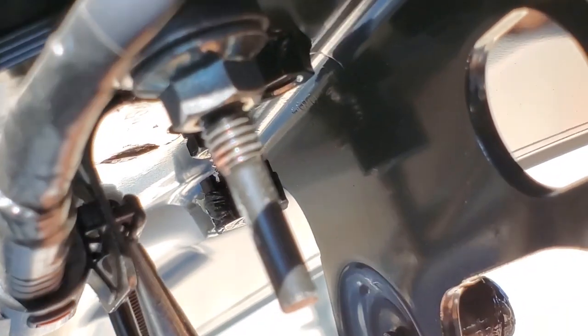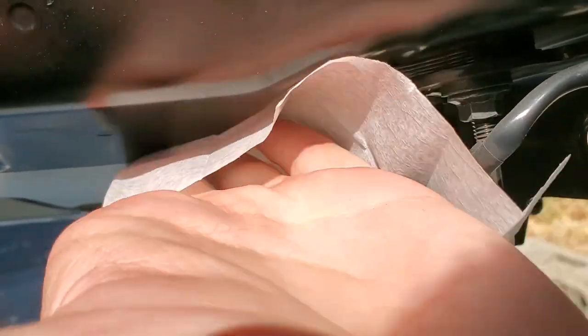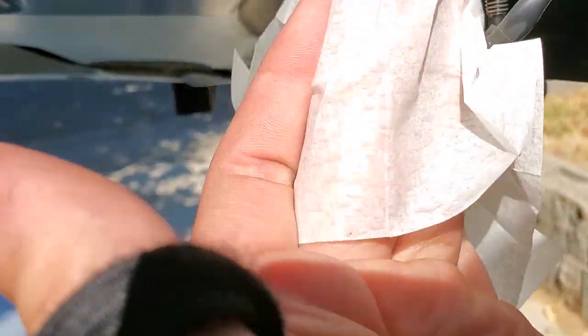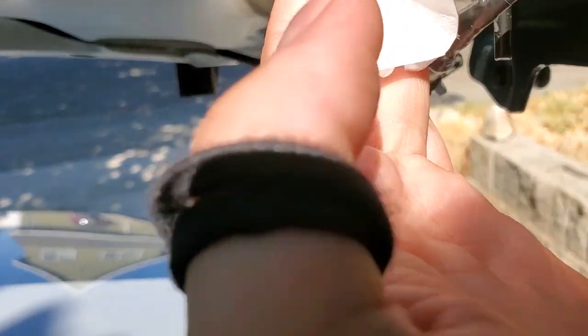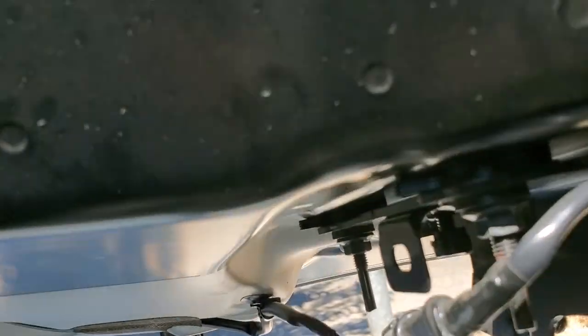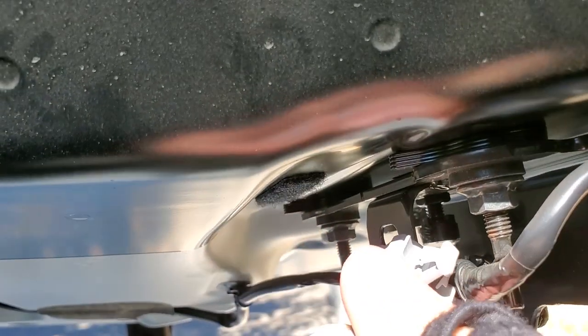I'm gonna take my handy dandy Leatherman. Going from the other side would be a better option, but we got it — actually wasn't too hard at all. Now I'm just taking an alcohol wipe and we're gonna clean the metal surface closest to that bracket, so we've got a nice good area to stick the velcro to. We've attached the loop portion of the velcro there.